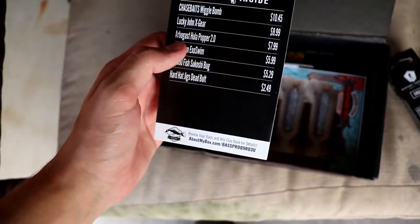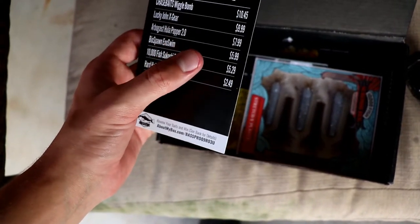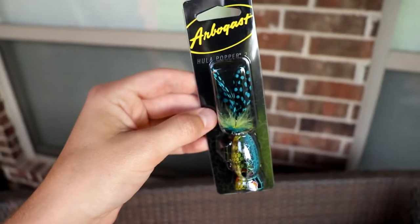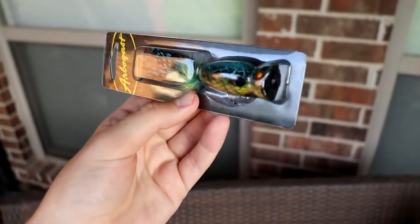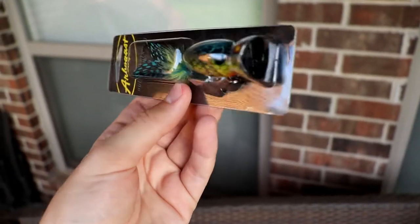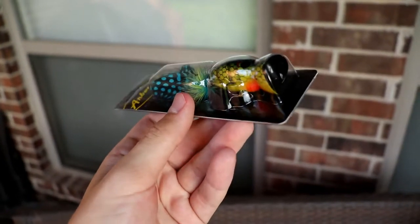Next, we've got the Arbogast Hula Popper 2.0 at $7.99. You guys have seen the classic Hula Popper — it's been made forever, and this is the 2.0. It's got a really sweet looking color pattern, and it's got a feather treble, which is always key for topwaters. Just a little popper — you guys know the Hula Popper.